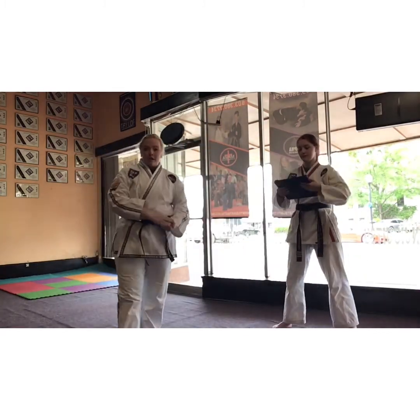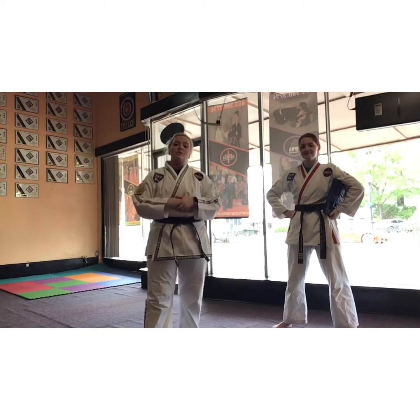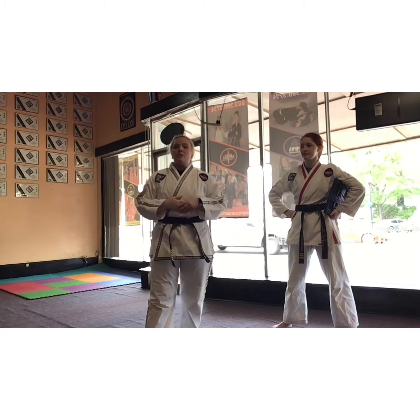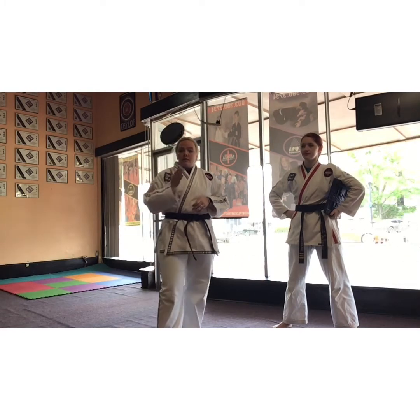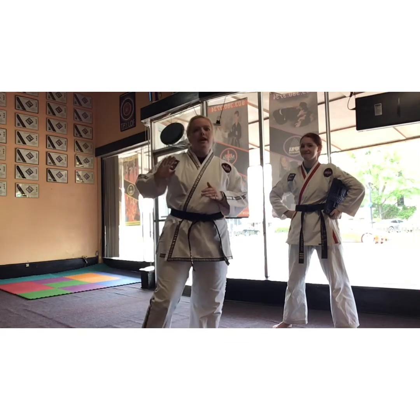I want you to go practice kicking a tree. The tree is not going to break in half, so don't get your hopes up with that, but it needs to start shaking. That's going to give you something hard to aim at and something to work on. You'll start feeling the differences in your kicks.